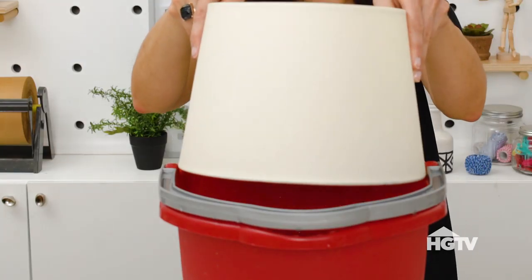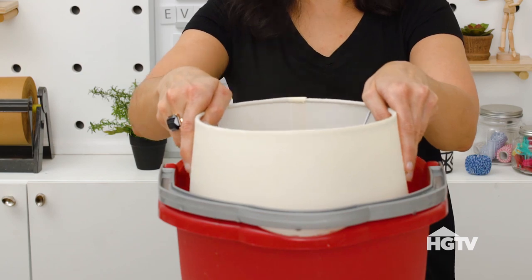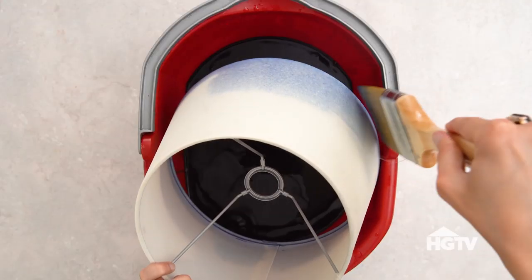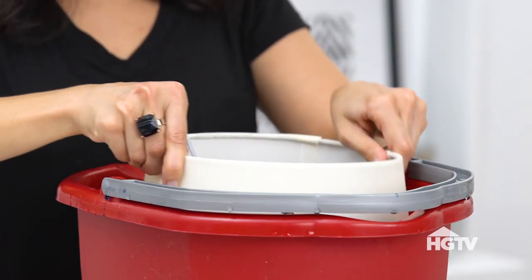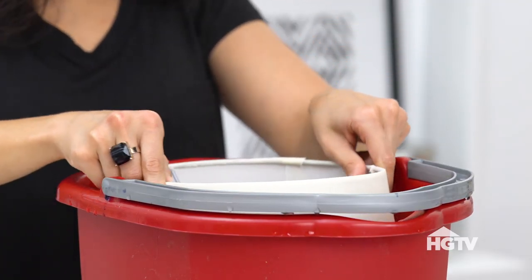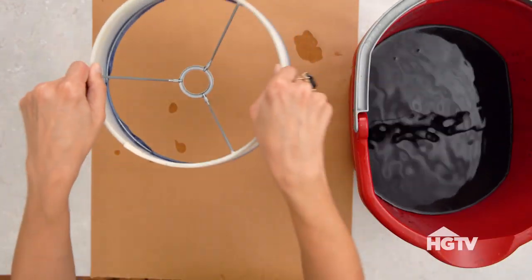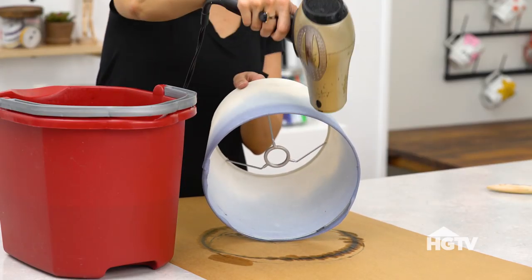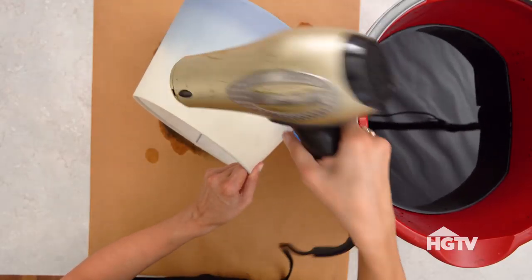Place the bottom edge of the lampshade in the dye, then use a paintbrush to pull the dye halfway up the lampshade. Place the bottom edge back into the dye and let it soak for 10 minutes. Remove the lampshade from the dye and blow-dry it to prevent the dye from bleeding any further. Set aside to dry overnight.